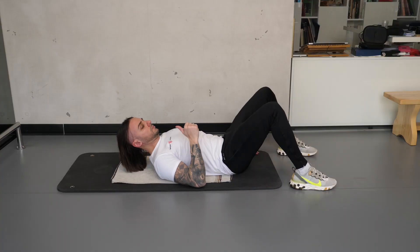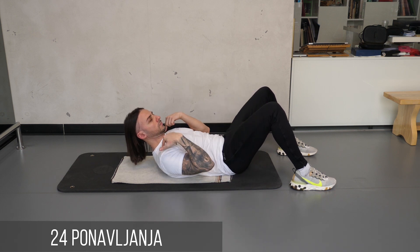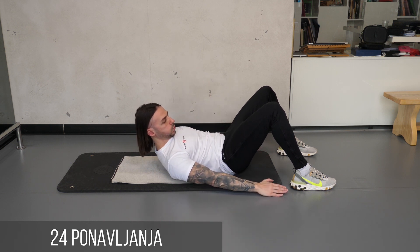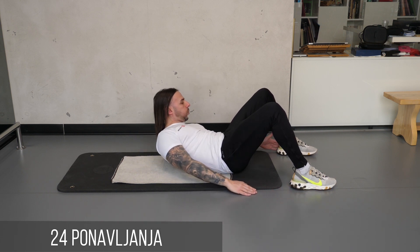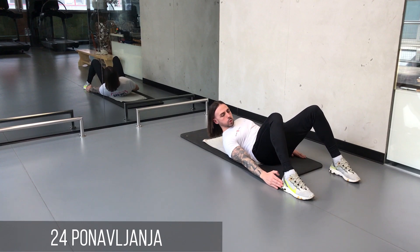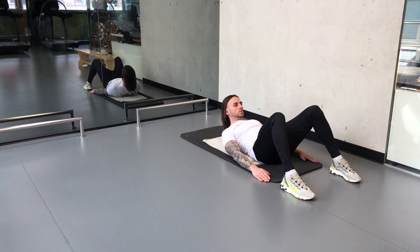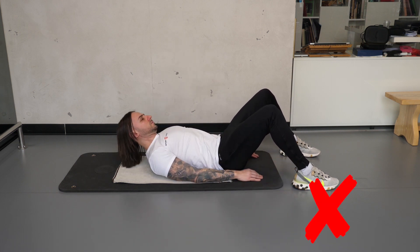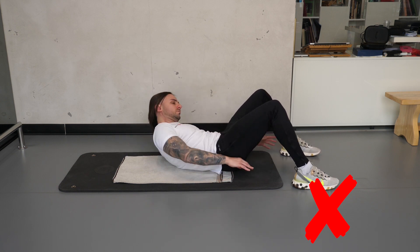U položaju na leđima savijte kolena, a stopala postavite u širini ramena. Ruke postavite pored tela. Stegnite stomak odizanjem čela i potiskom brade ka grudima, a potom jednom pa drugom rukom dodirnite pete. Pokret traje 2 do 3 sekunde uz dodatne 2 sekunde izdržaja u krajnjem položaju. Ne rotirajte glavu i trup ka peti. Ne podižite se dodatno u vis. Radite slivano i bez trzaja.